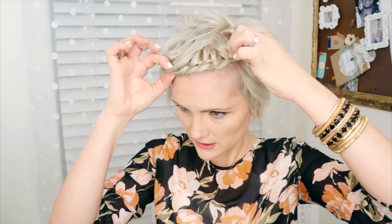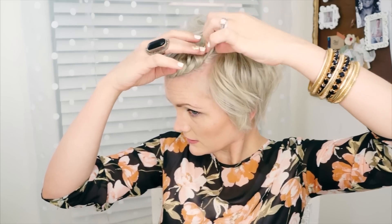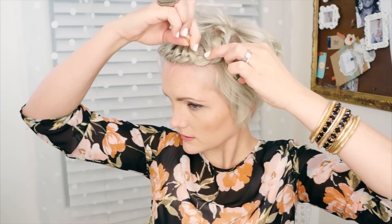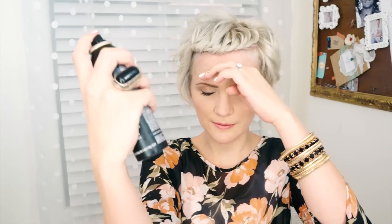From here, I'm just going to pull the twist nice and loose so you can see all that fun twisted detail in there. And then if this is sticking up too much, you can pin it down underneath or pull it to the side and pin it down. You can finish off with some hairspray or spray wax, which will help manage any flyaways.